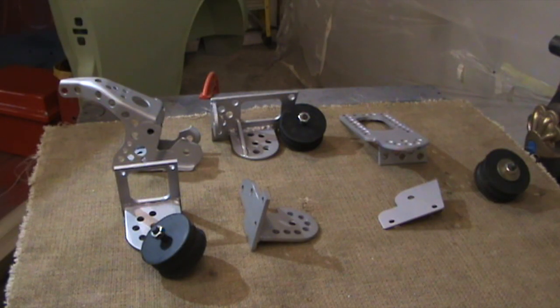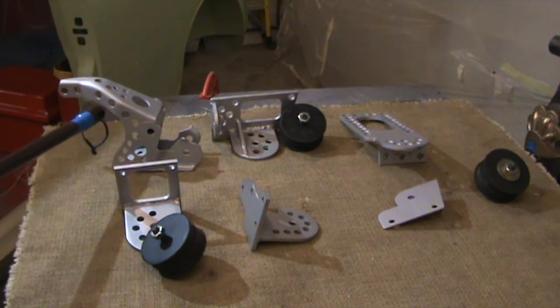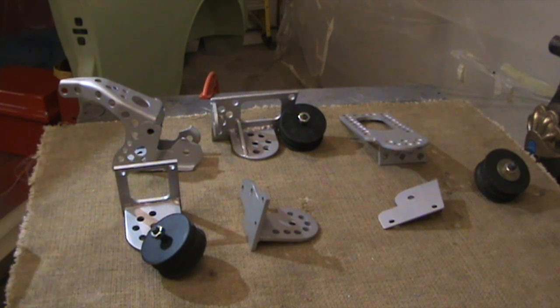These are the engine mounts I've done. This one at the back here is a Nissan rear engine mount — I've drilled it just to get a little bit of weight out of it, and it has been modified just to clear the subframe.